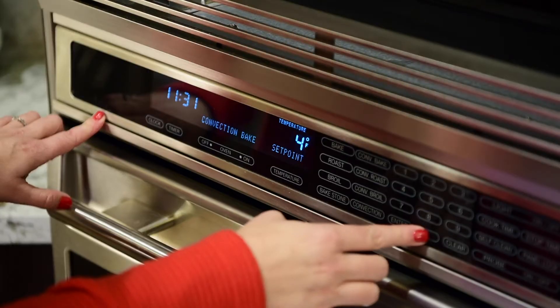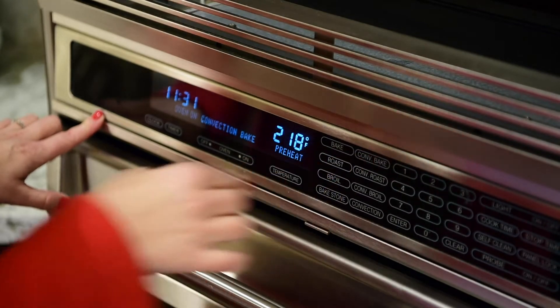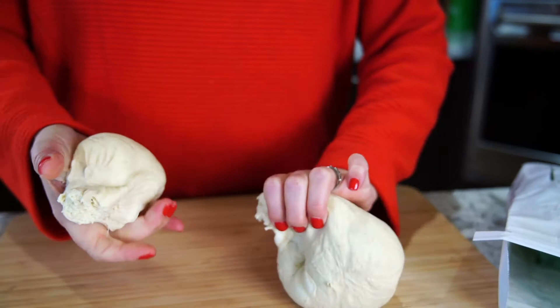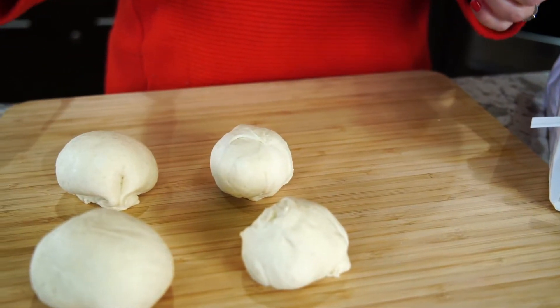We're going to start by preheating the oven to 400 degrees. One of my favorite things to do is to pick up Market of Choice pre-made pizza dough that you find in the refrigerator section. Remove the dough from the package and divide into four individual rounds, and set aside and let set to room temperature.